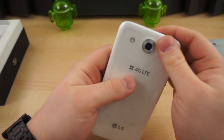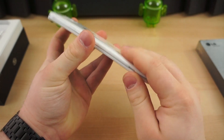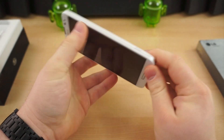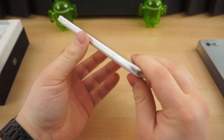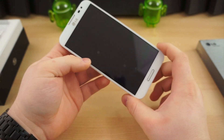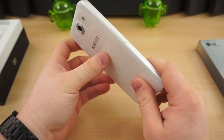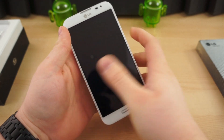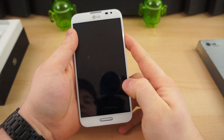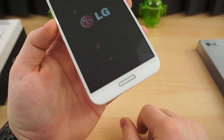On the inside, it has a 1.7 gigahertz quad-core Qualcomm 600 processor and 2 gigabytes of RAM, 32 gigabytes of storage. Let's quickly boot this thing up and look at this notification light, because that's one of the really cool things about it.